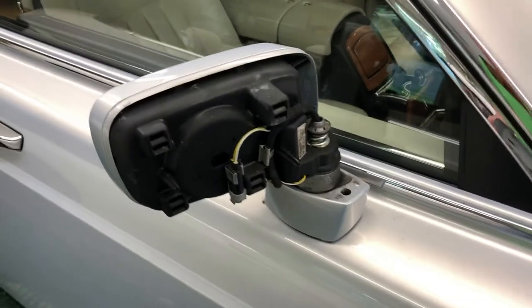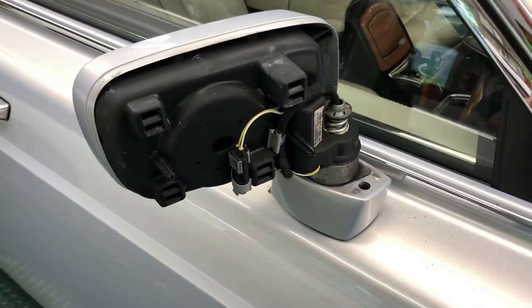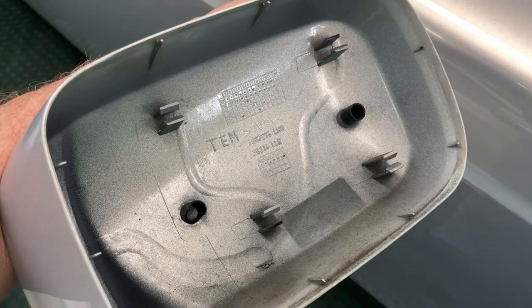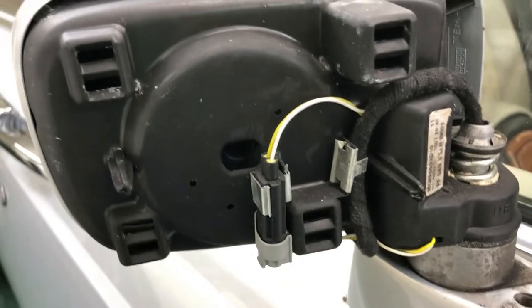Now there are a couple of ways to do this. There's the absolutely correct factory way, and then there's the more practical way. I took off the back cover of the mirror and realized — even though I broke a couple of tabs in the process — that you really don't have to take the back cover off, but it does illustrate what we're talking about here.